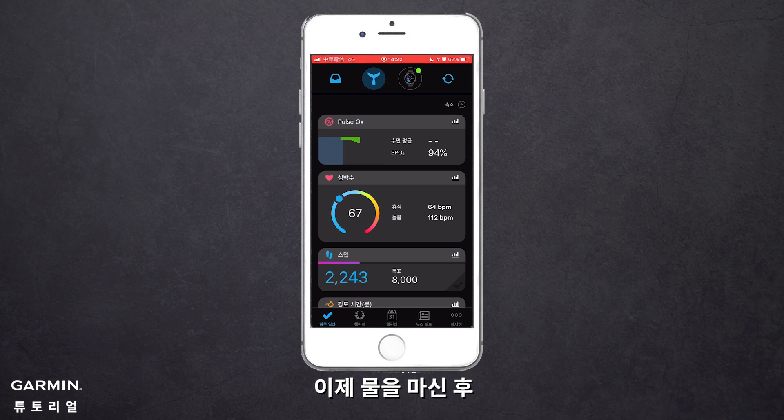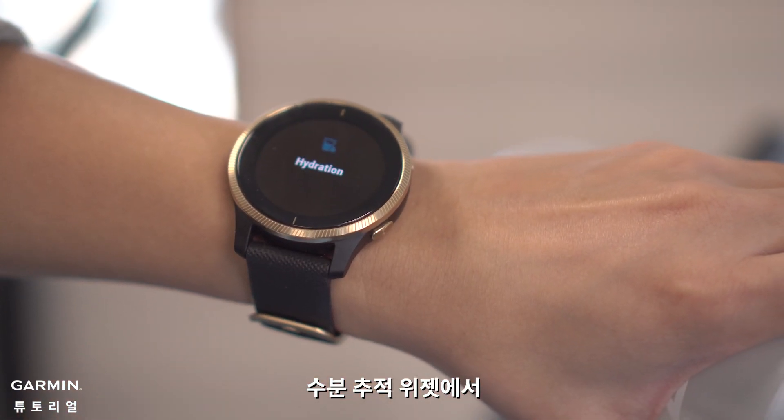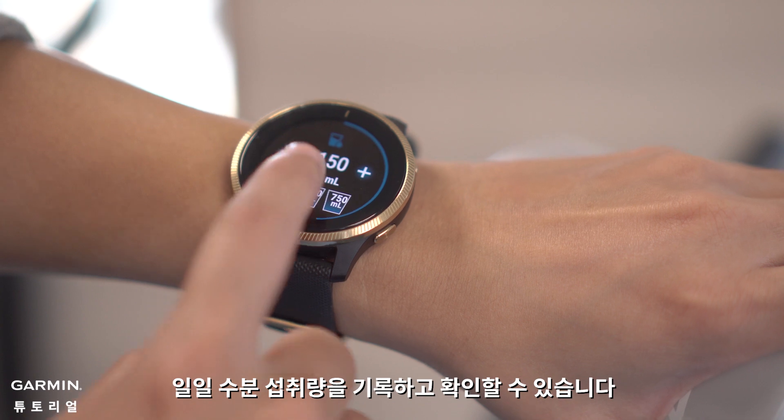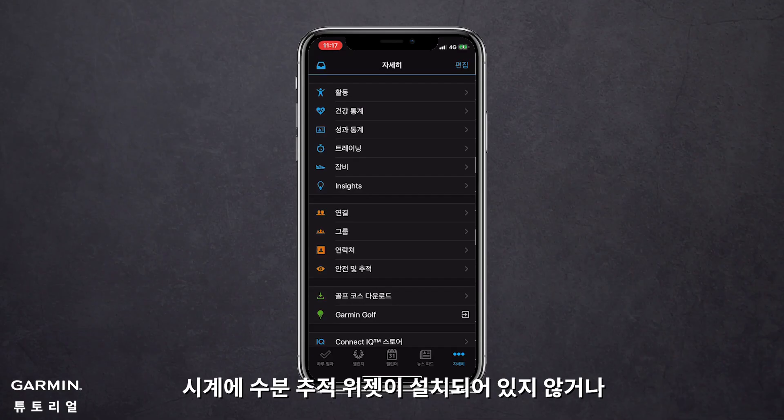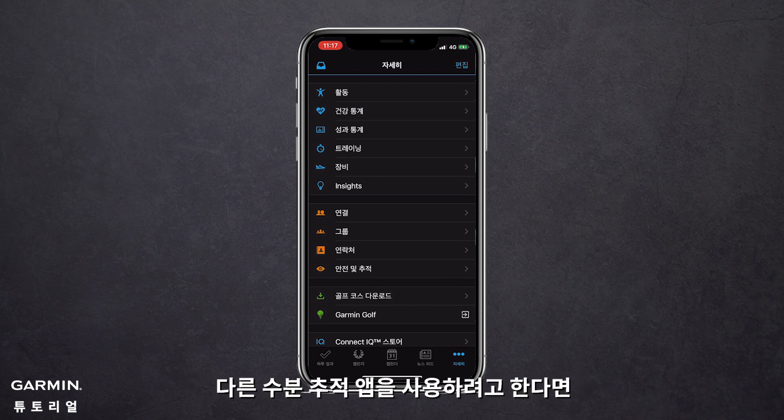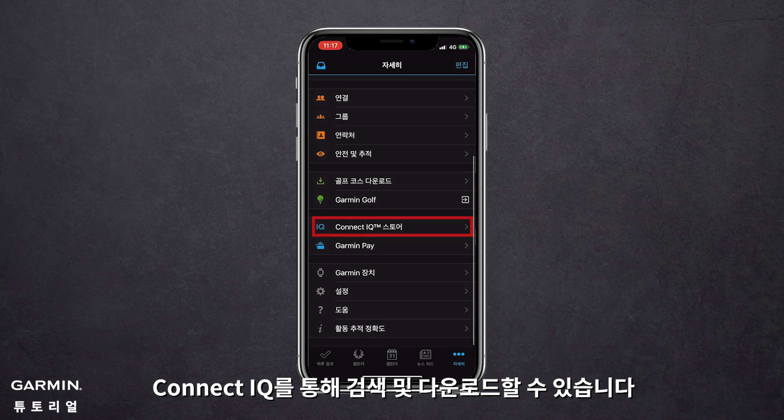Next time when you're drinking water, you can enter the Hydration Tracking Widget to record and check your daily water consumption. If your watch doesn't have the Hydration Tracking Widget preloaded, or if you want to use other hydration apps, you can search and download through Connect IQ.